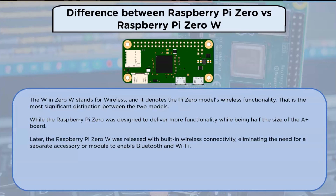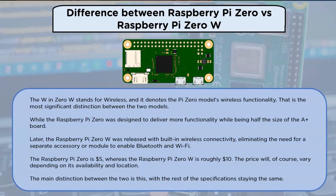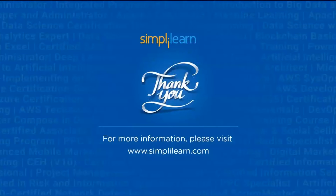The Raspberry Pi Zero is $5 whereas the Raspberry Pi Zero W is roughly $10. The price will of course vary depending on availability and location. The main distinction between the two is the wireless connectivity, with the rest of the specifications staying the same. With that, we have reached the end of this video — thank you so much for being here, keep learning and stay tuned to Simply Learn.